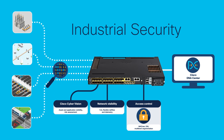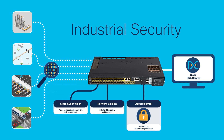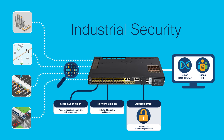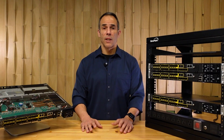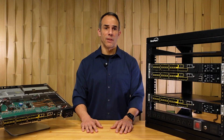OT security posture with Cyber Vision helps you identify risks to your industrial assets. Zero Trust security is achieved through dynamic segmentation with SGTs — Scalable Group Tags — group-based policy, and the Cisco Identity Services Engine, ISE. It also prevents man-in-the-middle attacks or wiretapping with MACsec.